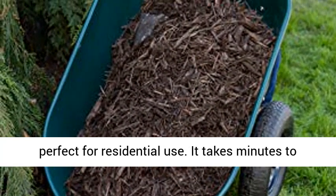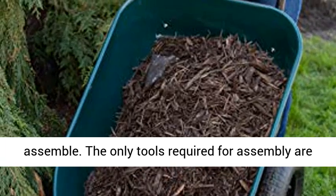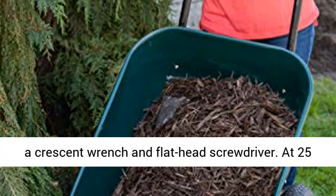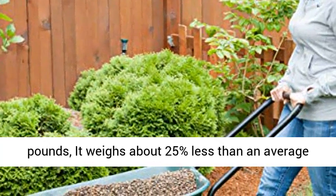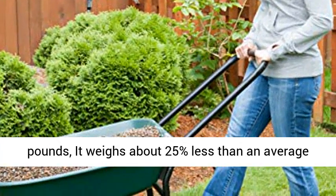It takes minutes to assemble. The only tools required for assembly are a crescent wrench and flathead screwdriver. At 25 pounds, it weighs about 25% less than an average wheelbarrow.